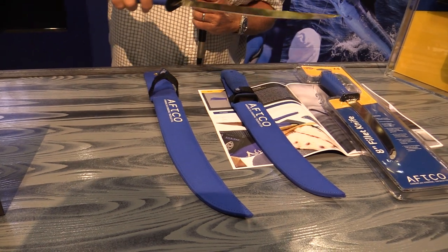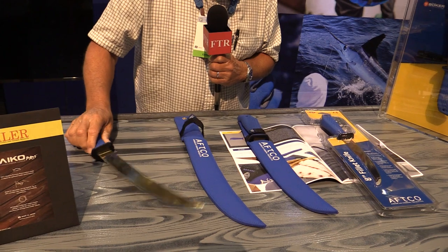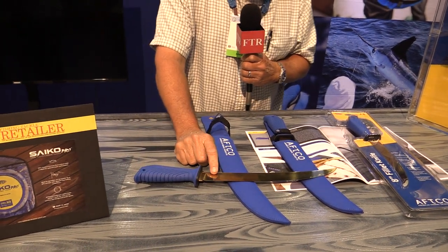Or if you're cutting a fish like a Dorado that's kind of difficult to fillet, you can easily flex that knife in and get right out down next to the fillet. The blades all have titanium nitride coating, so it's very slick and very corrosion resistant.